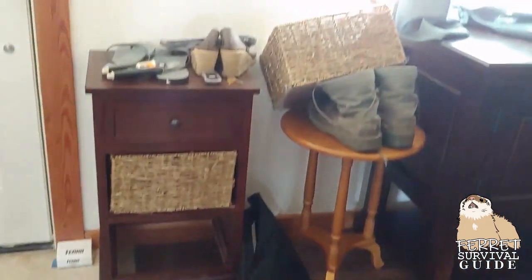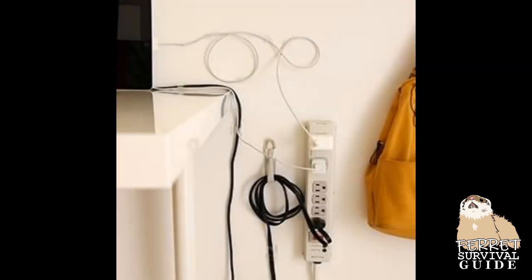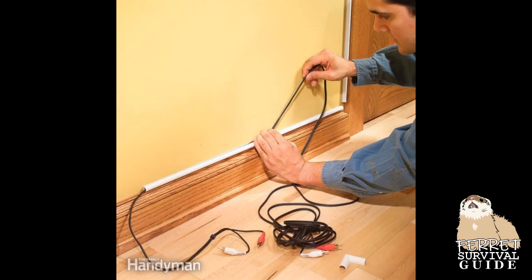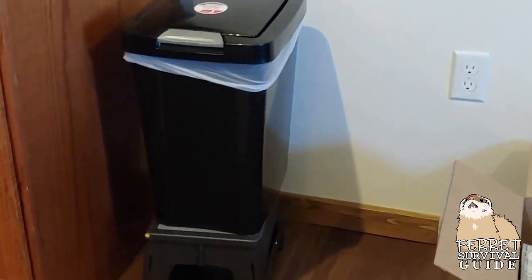Keeping your ferrets out of your shoes is a big one. Either have a dresser designated for shoes, or find another way to keep them out of the ferrets' reach. Hooks on the wall are perfect for keeping cords up and off the floor, or you can run wires through a small PVC pipe. Can your ferrets figure out how to get into the trash? Make it taller!